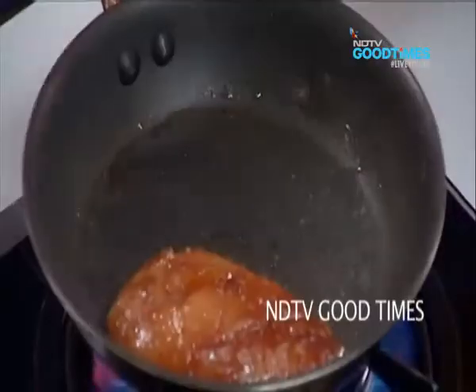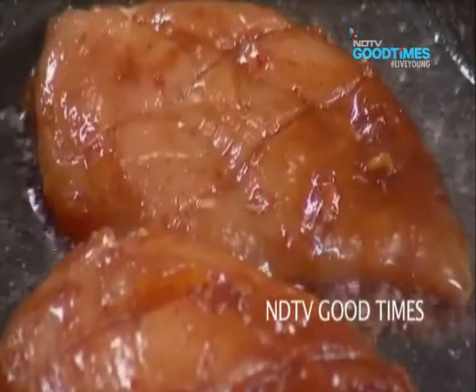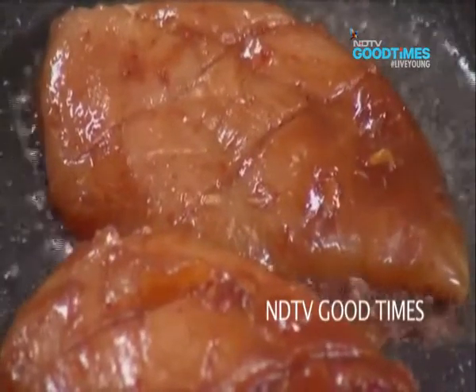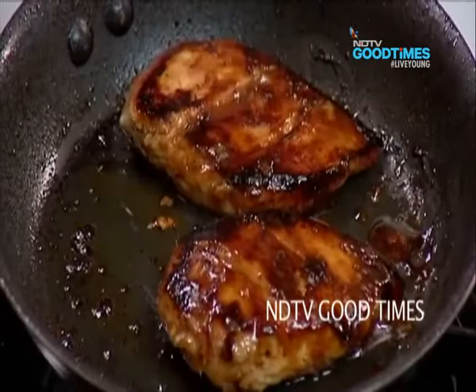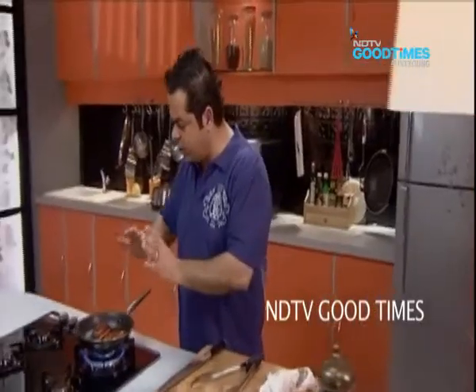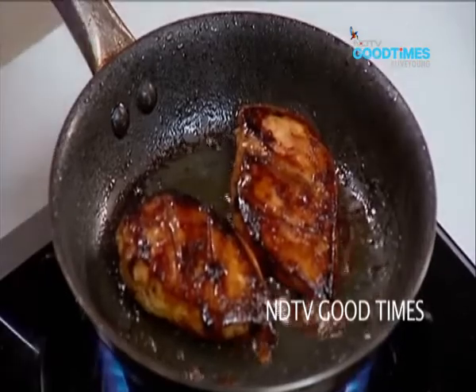Let's start with the chicken now — beautiful, look at that. I'm going to let this cook on a very slow fire. And with this, you know what will go superbly? A nice garlic and egg fried rice with the chicken — lovely.